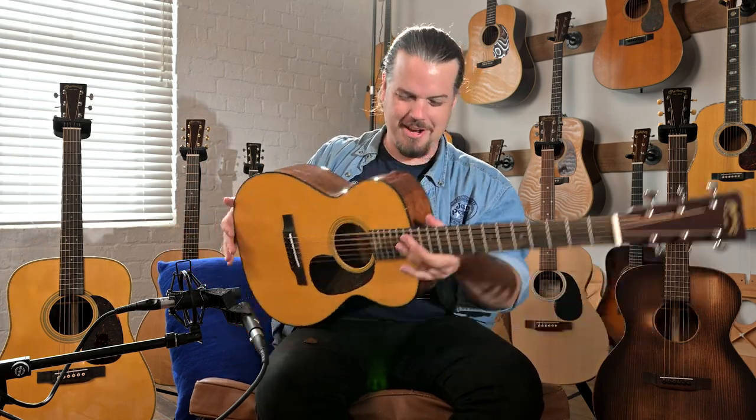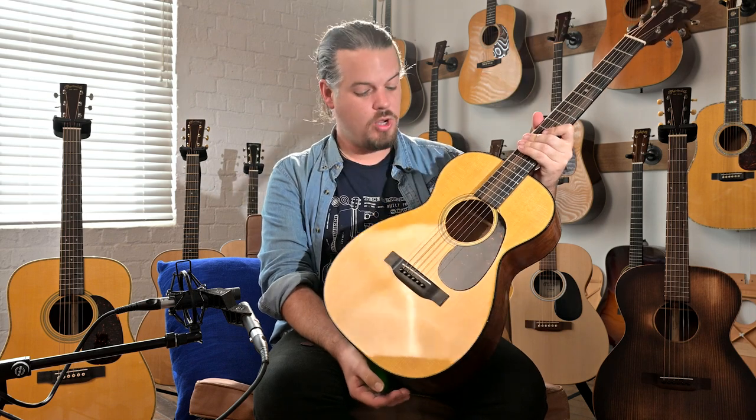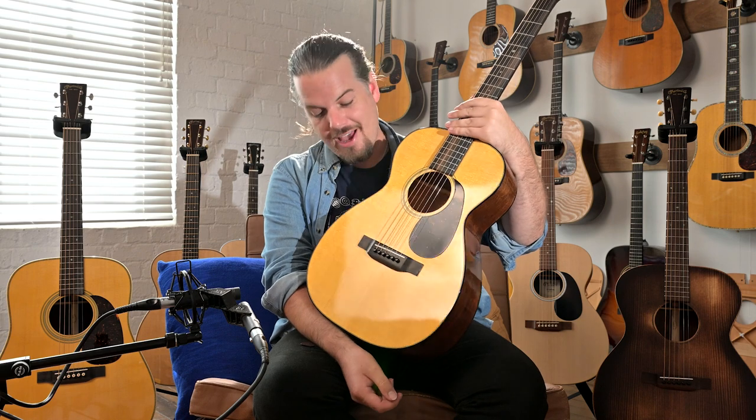Welcome back to Studio One Vintage Guitars. My name is Nick Brightwell and today we are showing you our new Martin stock. We are a licensed Martin dealership and we have brand new Martins in.